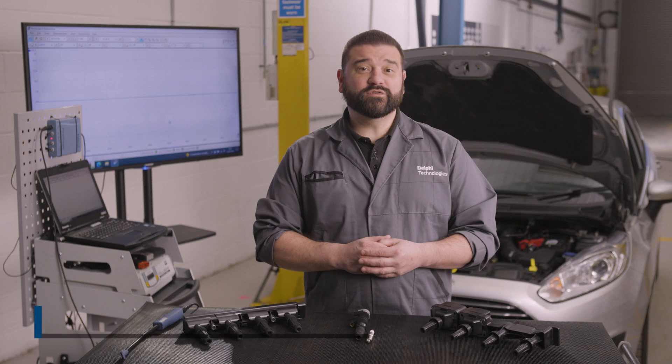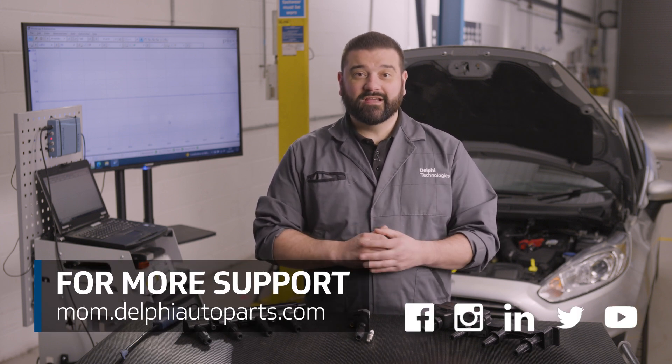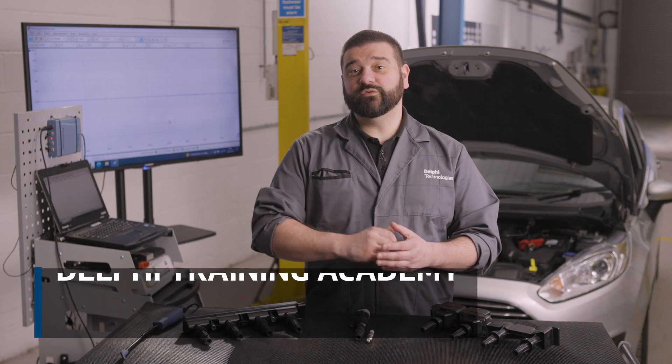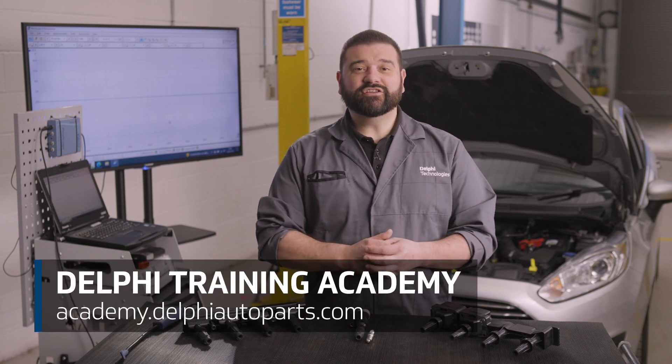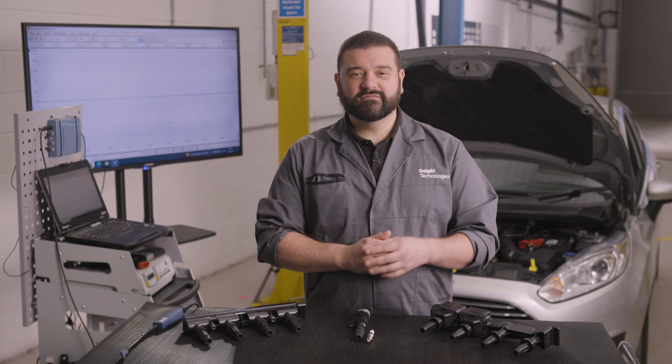Thanks for watching today. For more how-to's and support, follow us on social media or visit our Masters of Motion online hub. If you'd like to continue your learning further, check out our range of expert-led courses at the Delphi Technologies Training Academy. See you next time.